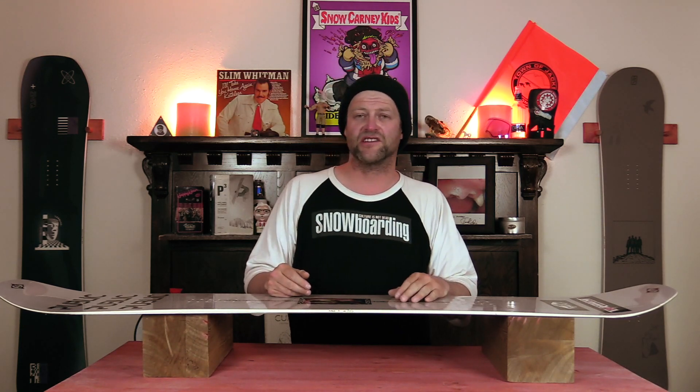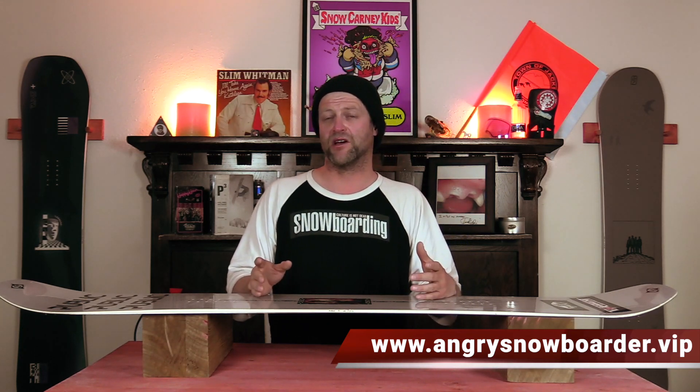This has been my review of the Public Dispute. Do you agree? Do you disagree? Do you own one? Are you going to buy one? Leave me a comment down below — let's have a conversation about this snowboard. If you're new here, remember to subscribe, click the bell, get those notifications so you're not missing any of the videos we've got coming out. And if you really like what we're doing and want to support us further, swing on over to Angry Snowboarder VIP and become a member. As always, I've been your host David Lefebvre, and I'll see you in another video.